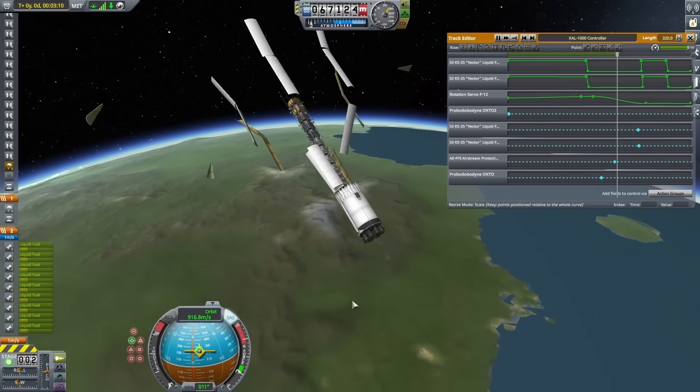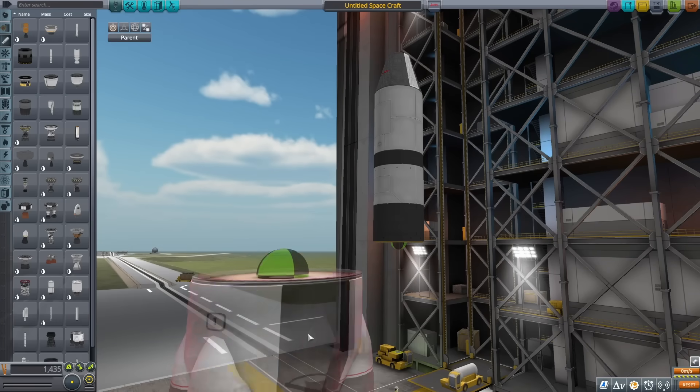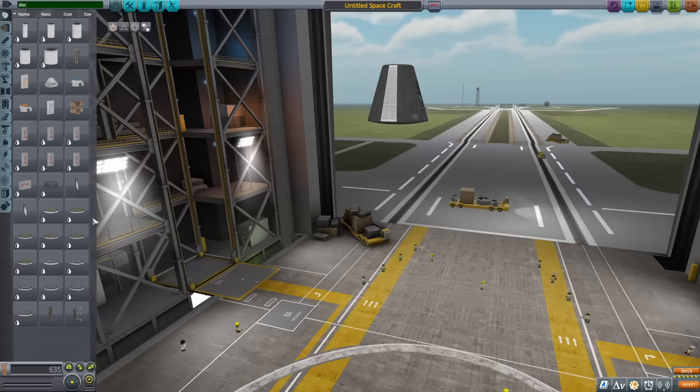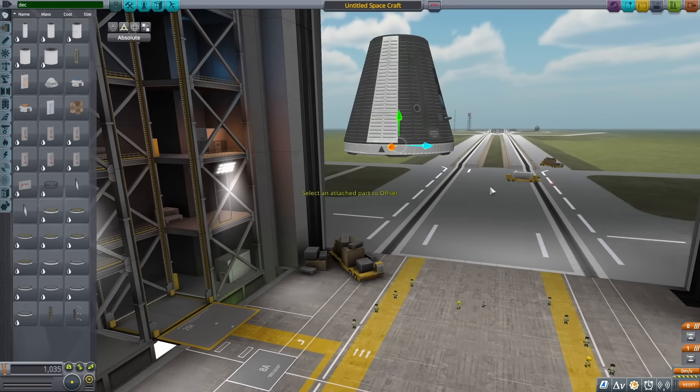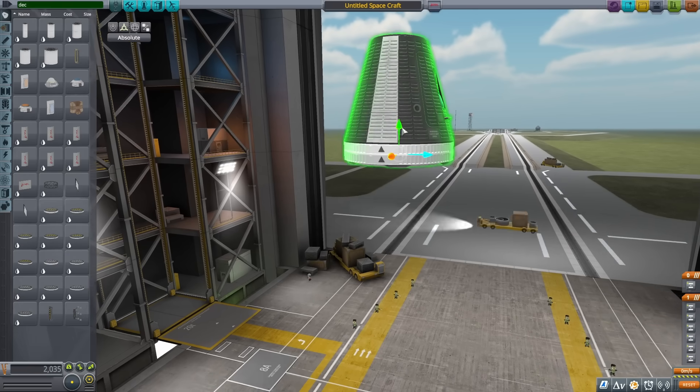Kerbal Space Program at its core is a simple enough game. You can pretty much just throw down some fuel tanks, slap on an engine, and launch wherever you want to go. Today though, I want to make things much more complicated than they need to be and see just how high it can go without using any engines at all.